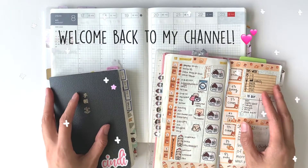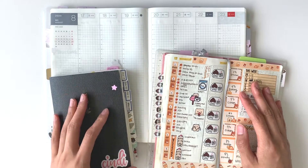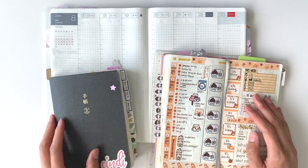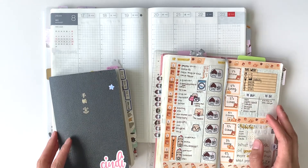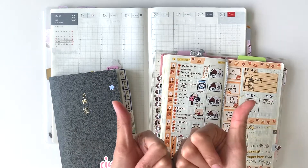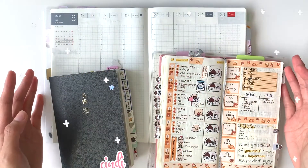Hey guys, welcome back to my channel! For those who are new here, welcome to Little Star Plans. My name is Cindy and you're watching Little Star Plans. Don't forget to subscribe and give this video a thumbs up.